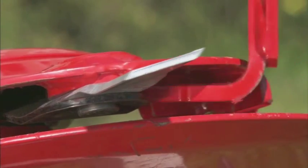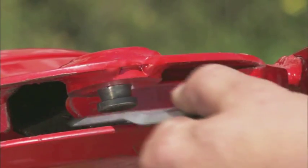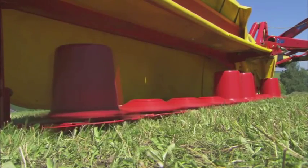Rapid-change knives allow you to change the knives quickly and easily. Bolted knife pins and powerful spring levers retain the knives safely in place during operation.